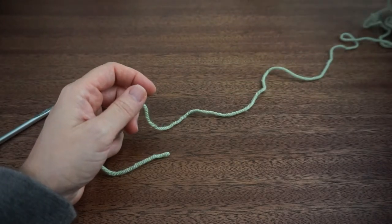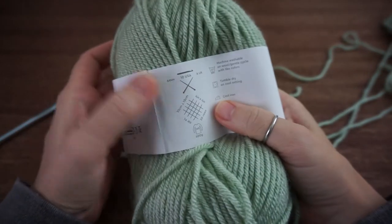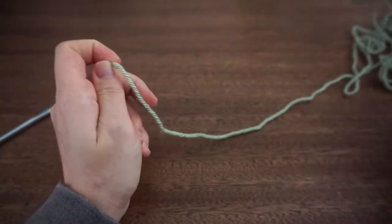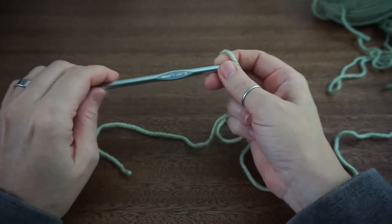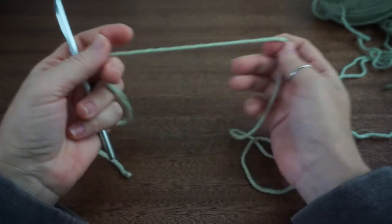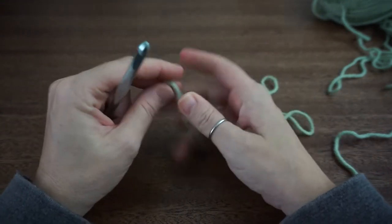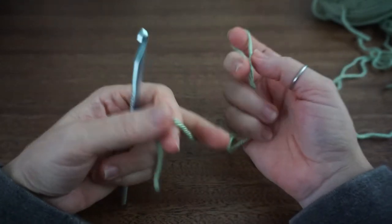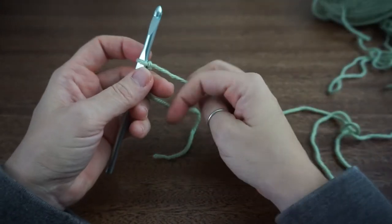I'm using today this Paintbox Simply Chunky and I will also be using the yarn's recommended 6mm J hook. I thought that this yarn would be great because it's a little thicker and the hook is a little thicker as well, so that you'll be able to really see where I'm placing the hook because sometimes these stitches can get a little lost. We are going to start with our slip knot and we're going to do a chain, a multiple of 4, so I'm going to chain up my 16.